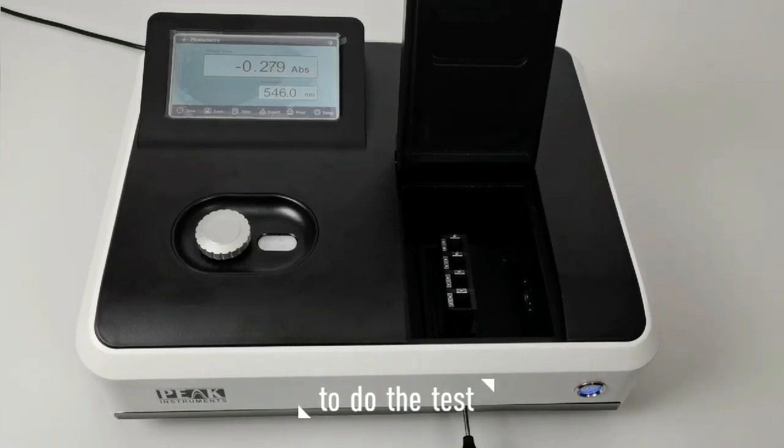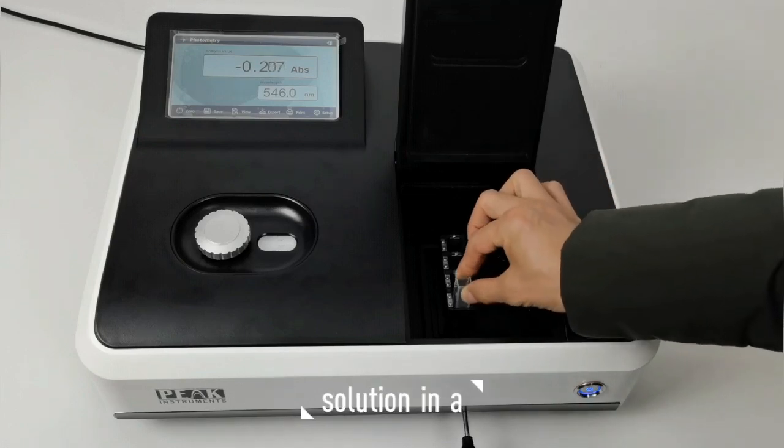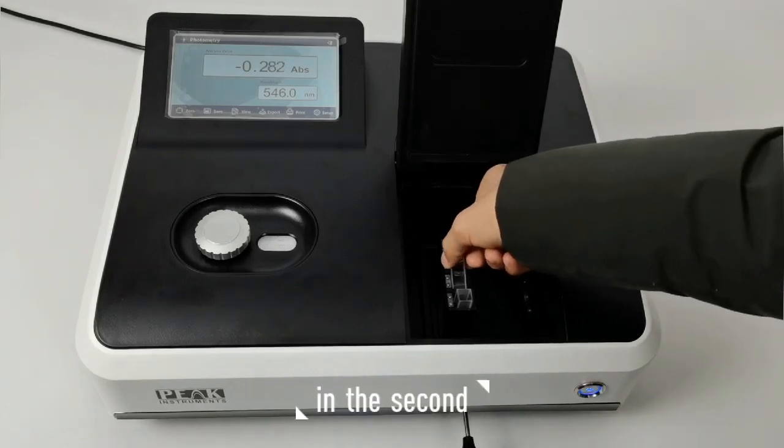Hello, this video will show you how to do the test. First, put the reference solution in a cell holder, and then put your sample solution in a second one.